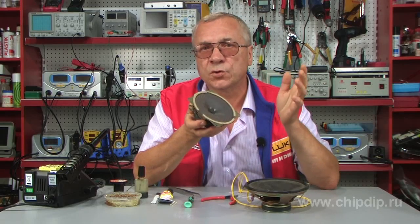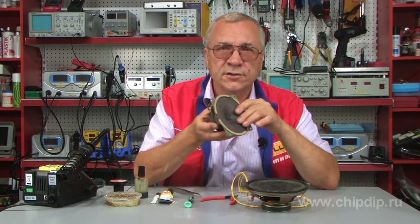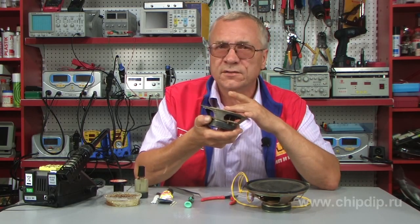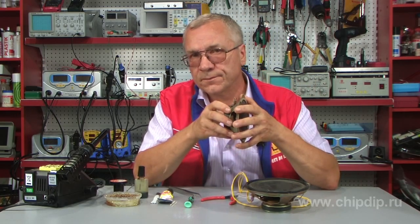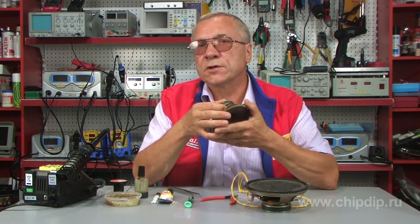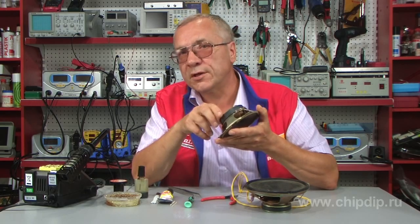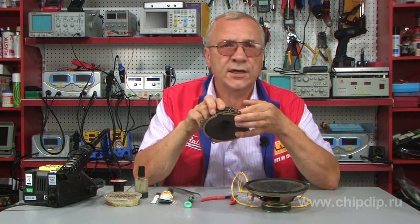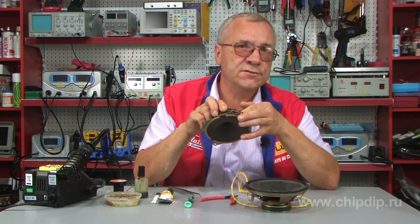Sometimes cones tear from excessive loads. This is usually the case with domestically produced loudspeakers when the cones just dry up. You can glue them, but the quality won't be the same. The case with a flexible multi-cord supply lead is different, though — here you can try to fix it yourself, since there are minimal time and money expenses.